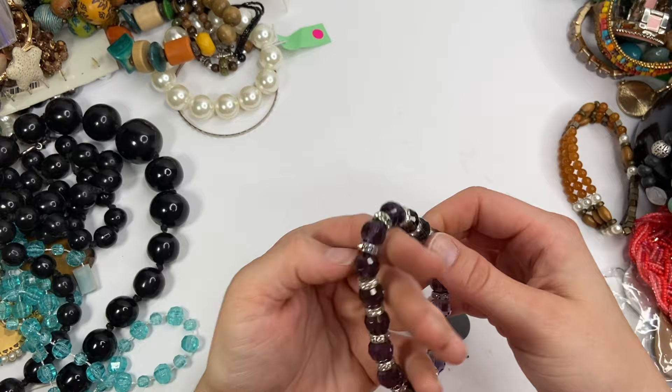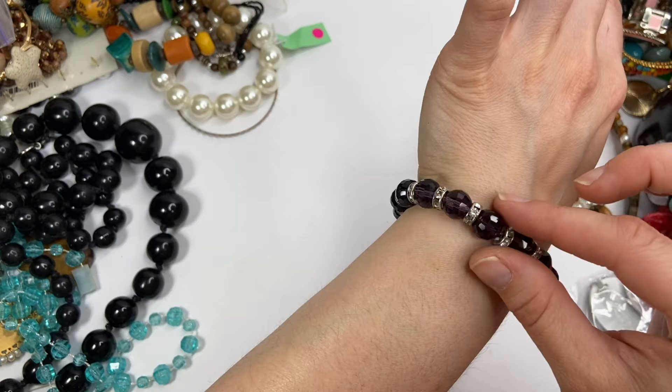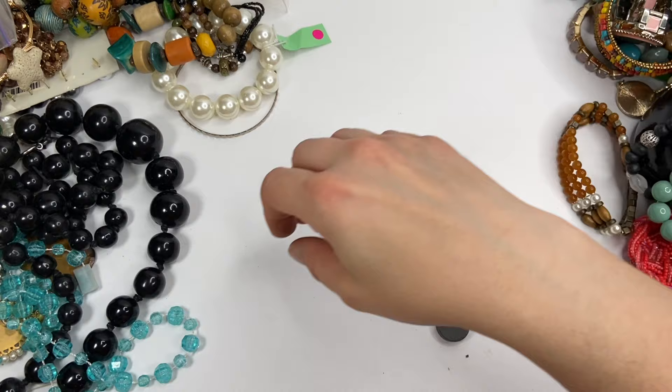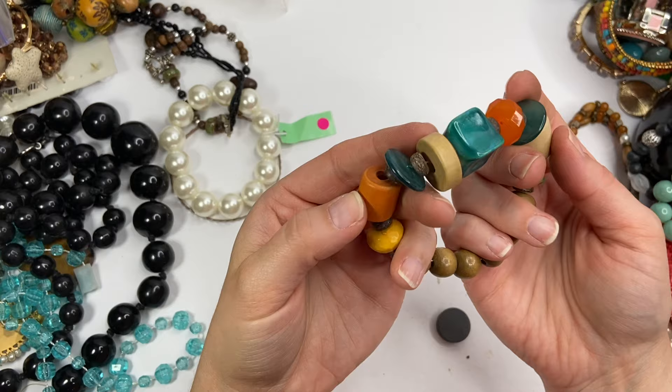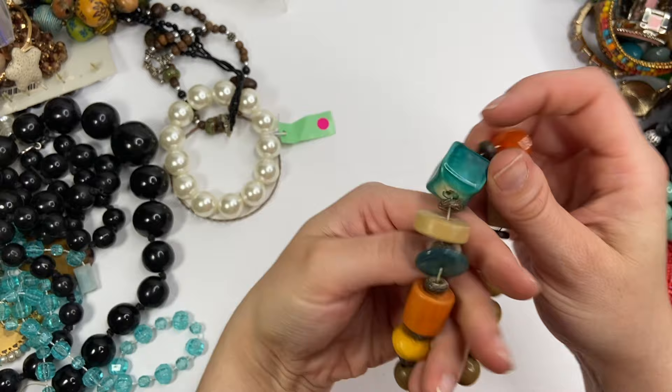This is a really pretty bracelet — faceted, these are just plastic beads with all these little rhinestone spacers. These are wooden beads as well. Even this one — well, that's like a button right here, so that's plastic, but like even this one is a wooden bead.